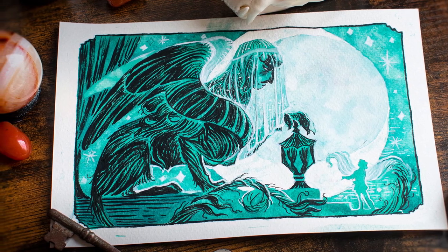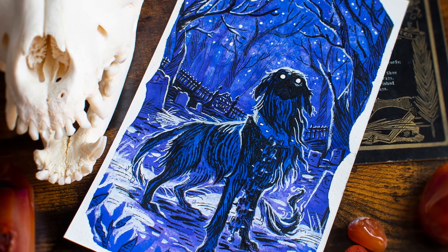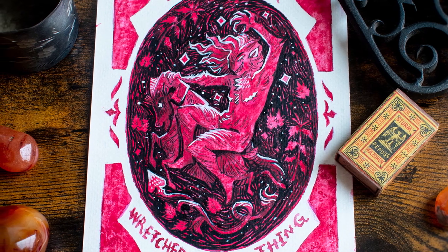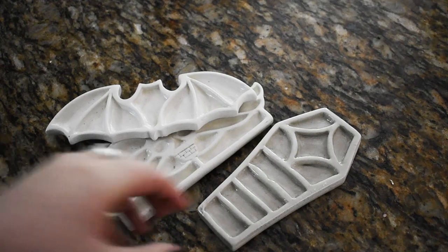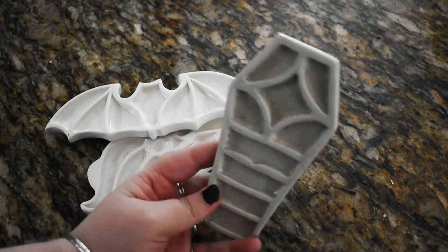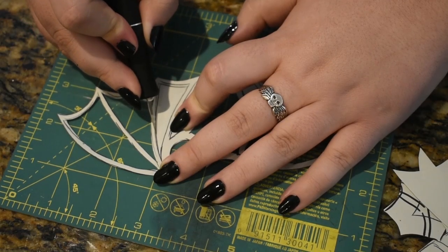I recently got into watercolor painting and wanted to derive a bit more joy from the supplies I used. I couldn't find a palette I liked enough, so as I often do, I decided to tackle it myself on a whim. I originally made a coffin shaped palette but it didn't quite end up to snuff. I wanted to try a few other shapes, so I took what I learned from this practice run and designed two more.